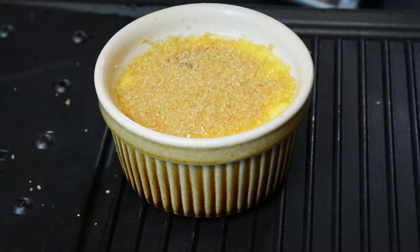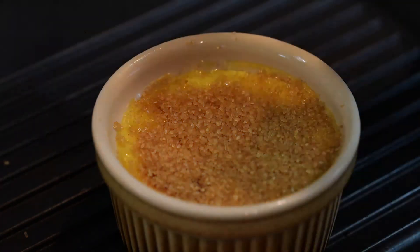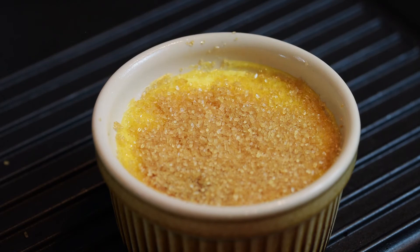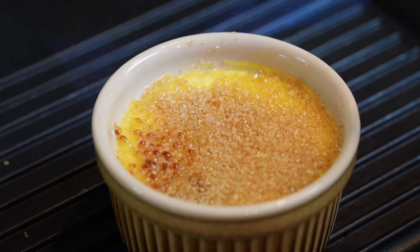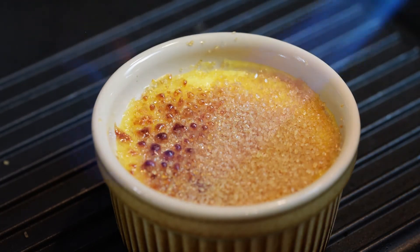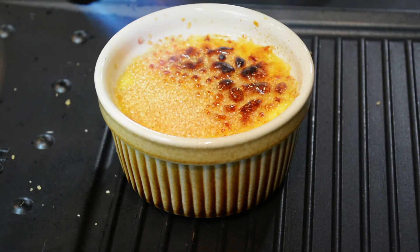In order to burn the sugar, there are different ways you can do it. You can put it under a grill, which I find takes a long time. Or you can buy one of those expensive chef's blow torches, but I don't do that. I do a bit of plumbing and I have a general blow torch — I use it for plumbing and I use it for creme brulee. Don't put the flame too close if you're using one of these, because it will burn it too quickly. You want to have some control over it.